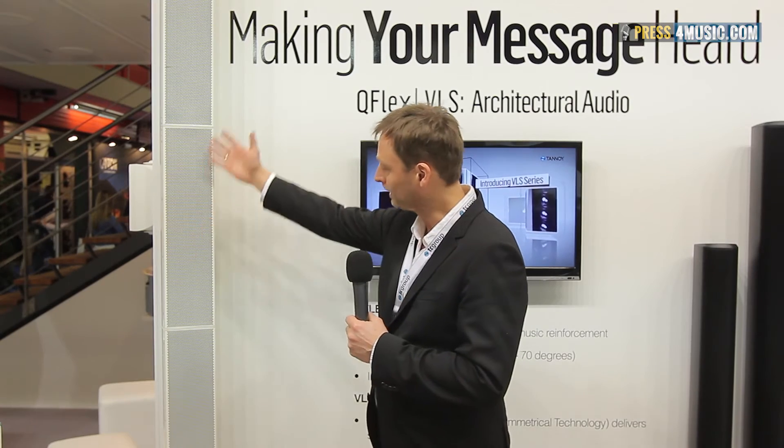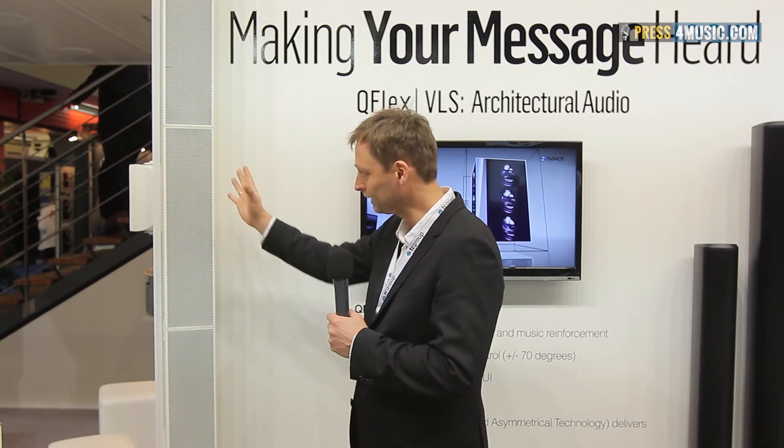Welcome to Tannoy QFlex. QFlex is a speaker system with different blocks that can be combined. QFlex 16 has 16 speakers, 16 amps, and 16 control units. QFlex 40 has 40 speakers, 40 amps, and 40 DSP channels. That's unique compared to all other column speakers on the market.